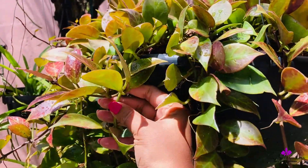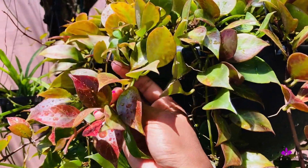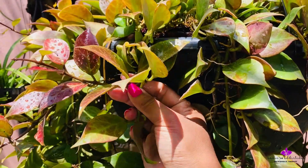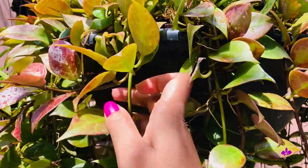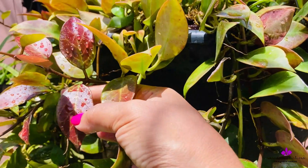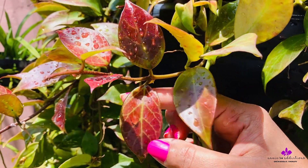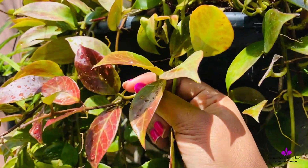To recap: the first reason would be new vines, whether primary or secondary, and new leaves — because they are easily sensitive towards any natural element. They have not hardened up and are sensitive even to your touch.